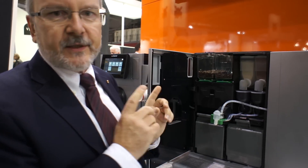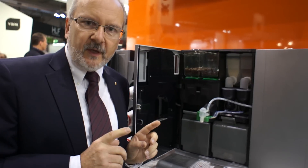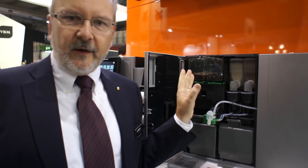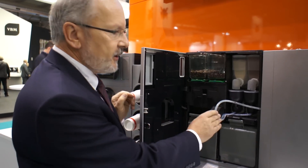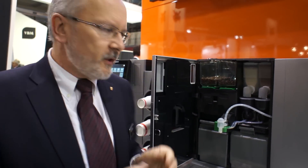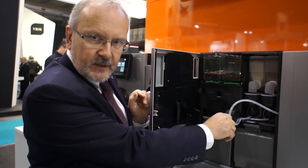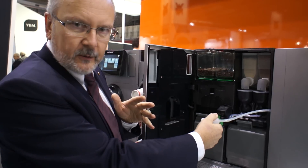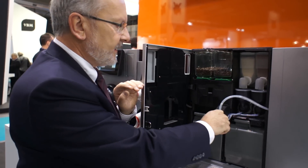One of the most important things is that this machine has a milk system you do not need to clean, because this is the first machine that has a disposable system. There is what we call an NC foamer — a non-cleaning foamer — and I can replace the foamer with just a clip, take it away and place a new one. This foamer can be left in the system for at least two days.